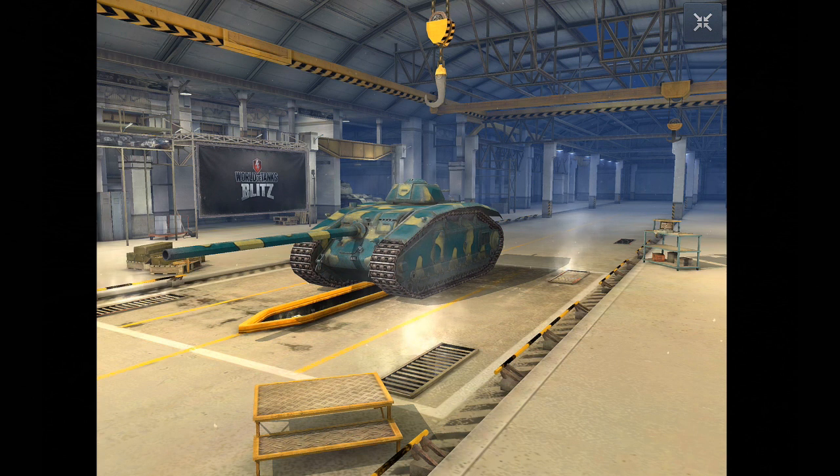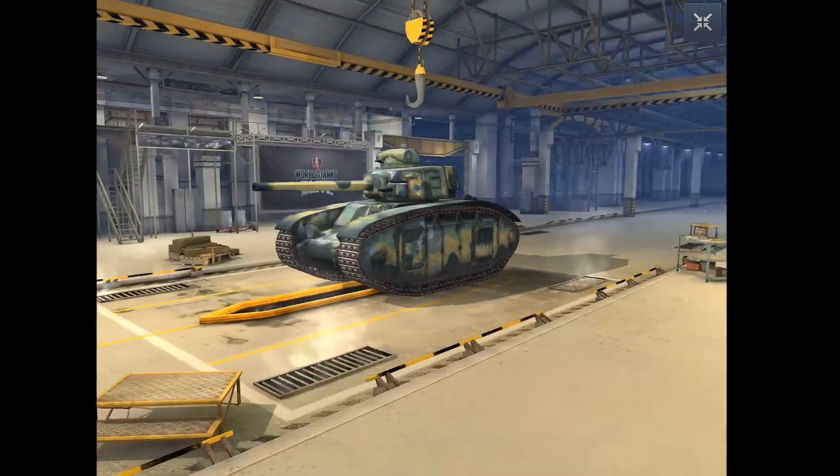The S35 CA is followed by the ARL V39 at tier 6. What do I think of this tank now I've played it properly on the live server? Well, it's not a great tank but I do like it. The top 105mm packs a very healthy 310 alpha and 165mm of penetration, which in terms of DPM puts it above average. It's not as good as the Flat Panzer, the Nashhorn, or the Churchill Gun Carrier in terms of DPM, but it beats most of the other tank destroyers.